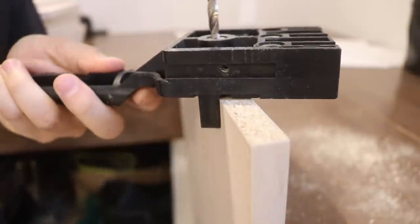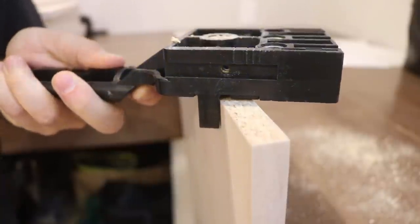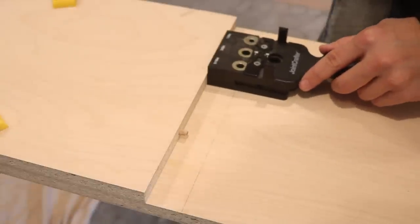To assemble the three units, I used dowels just like the first part. I drilled all the dowel holes in the horizontal pieces first, then lined up the dowels to drill the corresponding holes in the vertical pieces.